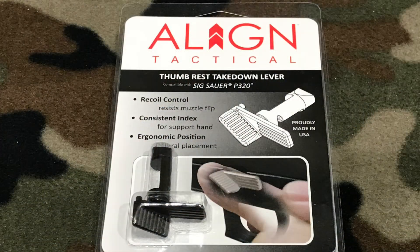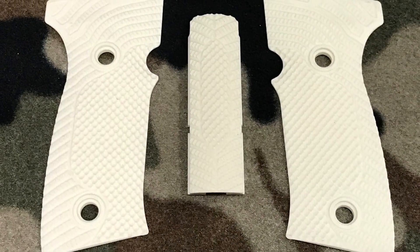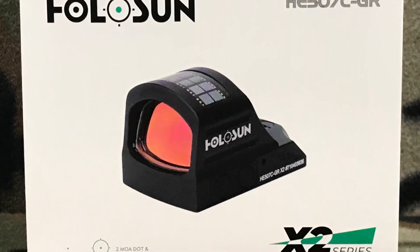We're going to take this gun today and add a few upgrades that are going to make it look better, feel better, and shoot better. Stay tuned — we're going to take this gun to a different level.